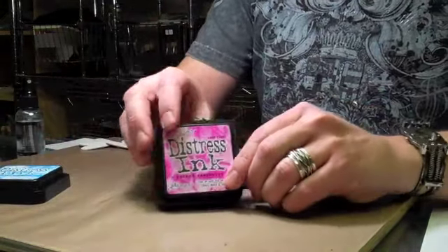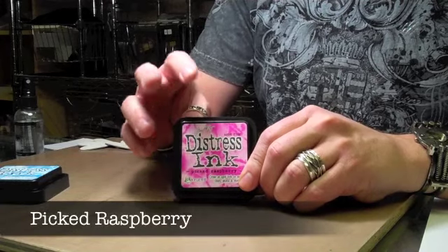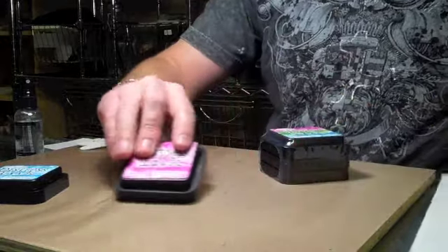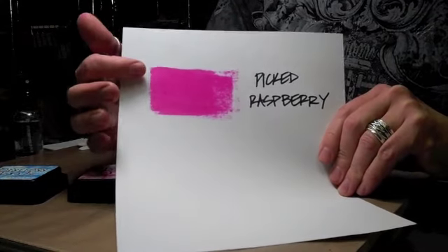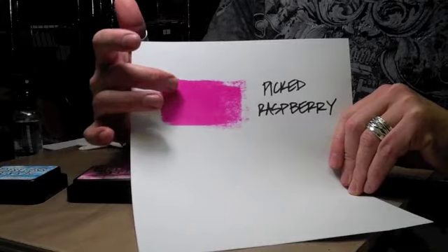The third color, and I think it's going to be an instant favorite, is Picked Raspberry. This is an amazing magenta hot pink color. Picked Raspberry compares to, well, nothing — there's nothing else like it in the distress palette. So it stands alone. Its color is really unique and really vibrant.